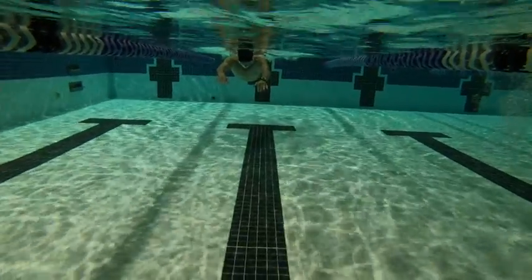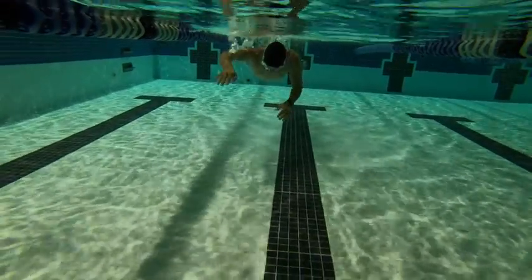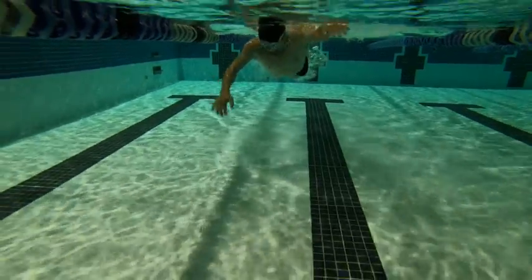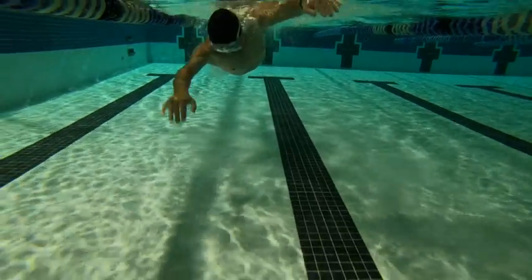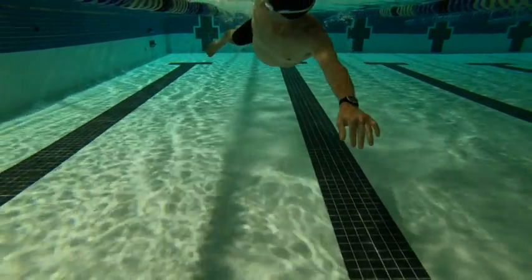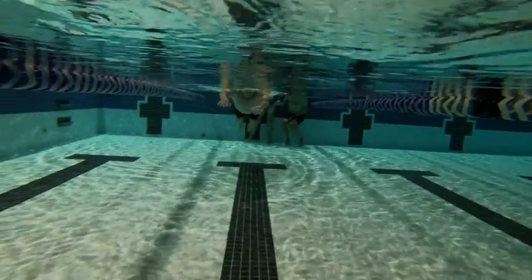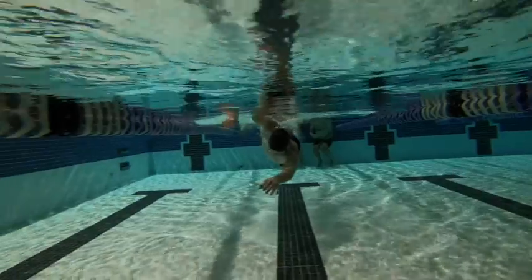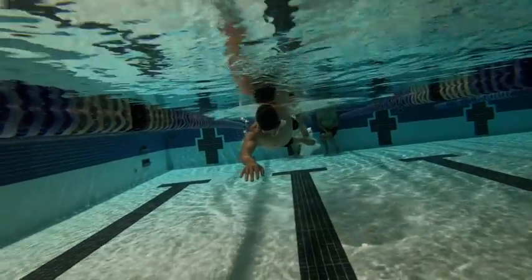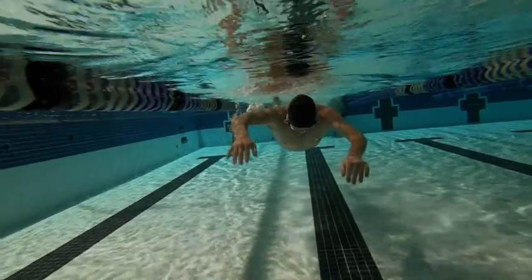From the front, what we're looking at is how much of you we see coming towards us. We start out and we can see the legs are starting to descend a bit. On breathing, we see there's a leg out to the side. On the updated video, you can see that once in a while the arm travels just a little bit too close to the center line, but not too bad.